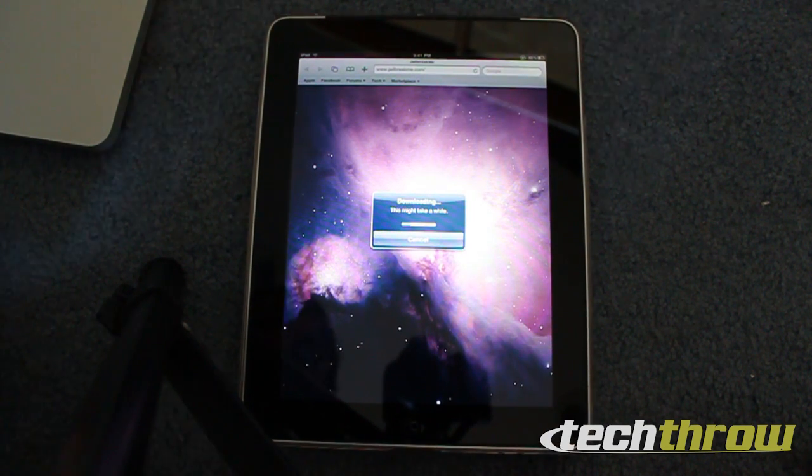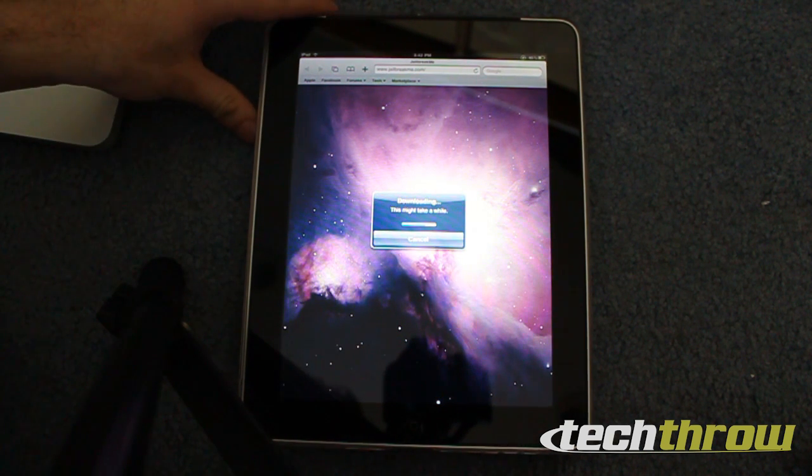And you're going to let it do its thing for a little bit. It's going to download the jailbreak and then install it. You probably want to go ahead and sync with iTunes beforehand, just so you don't lose any data or information on your phone or iPad or iPod Touch.